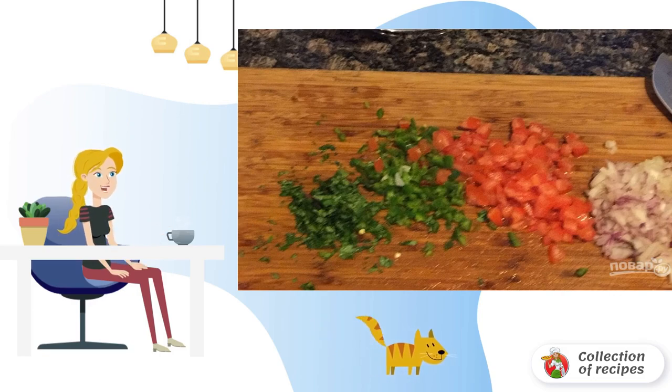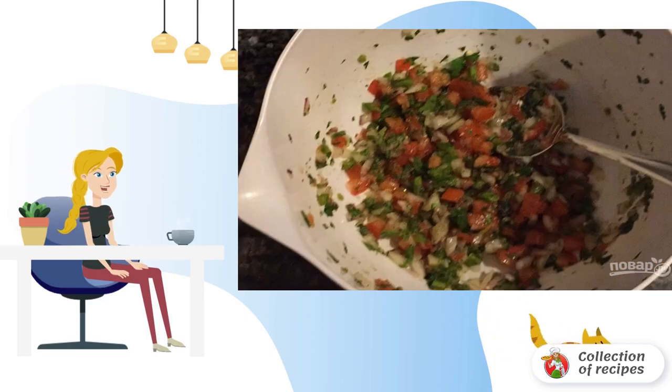Step 2: Chop the herbs, peppers, tomatoes and onions. Step 3: Mix the prepared vegetables with cumin, a little salt and pepper, add garlic powder, cumin and lime juice.